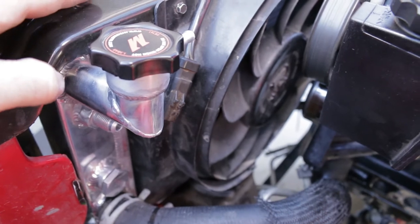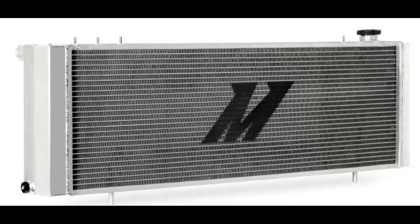Towing is no problem. So far, it's the best cooling upgrade I've done. I've battled hot temps for years in my Jeep.